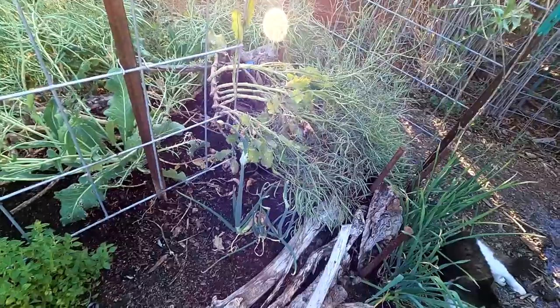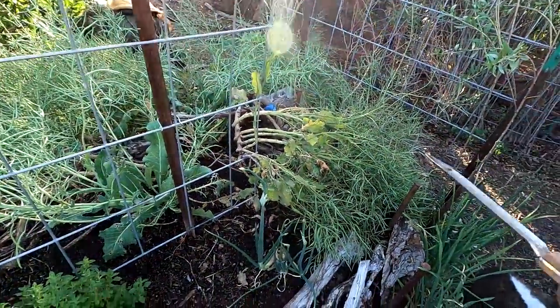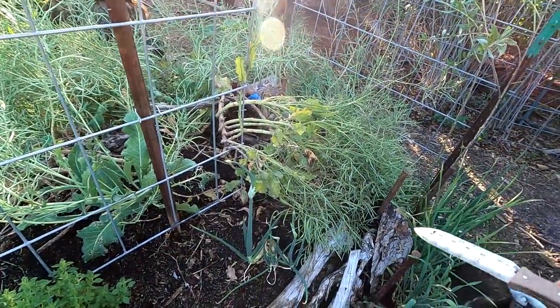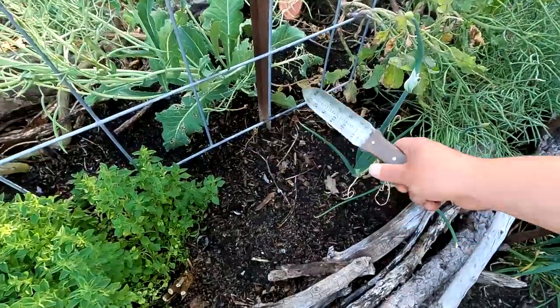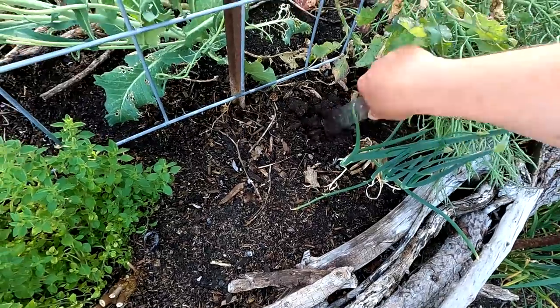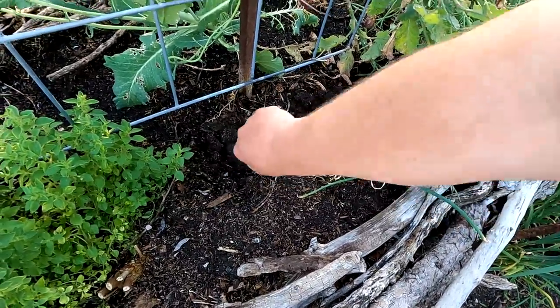I like to grow my crops not just in single-file lines by themselves, but mixed in with other plants. This really helps to create a balance between beneficial and pest insects, and it also looks quite beautiful. I'm using my hori hori here to dig my planting spots, and after years of adding wood chips and other organic material to these mounds, the soil has really become quite beautiful and workable.